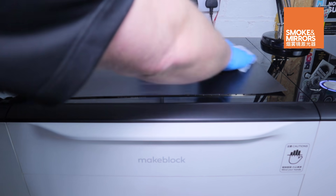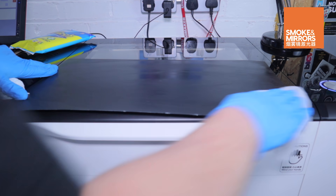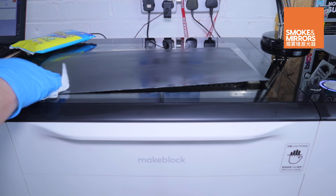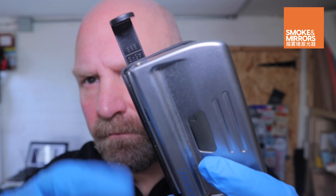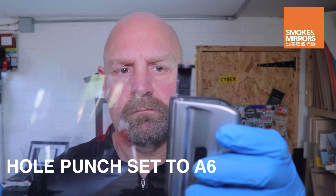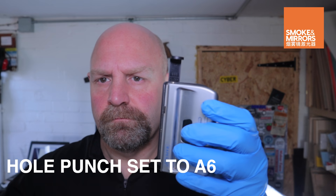Sheet material can easily be wiped down before and after cutting to keep headbands contamination free and clean. The PVC binder sheet can be made ready for fitting with a 2 hole punch set to the A6 setting. Punch the holes at one end of the landscape binder sheet, flip it lengthways and cut holes at the other end.